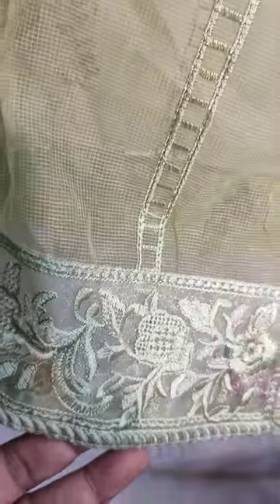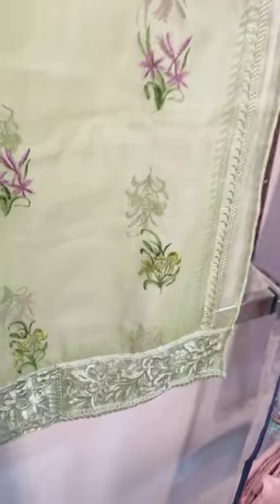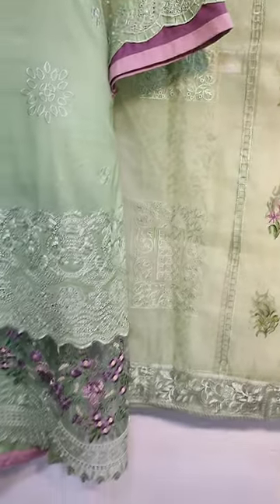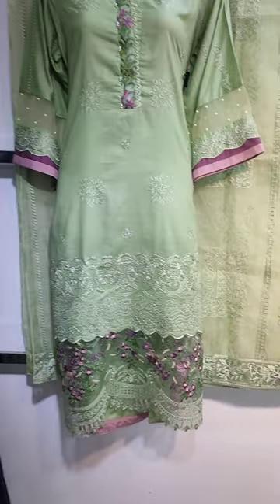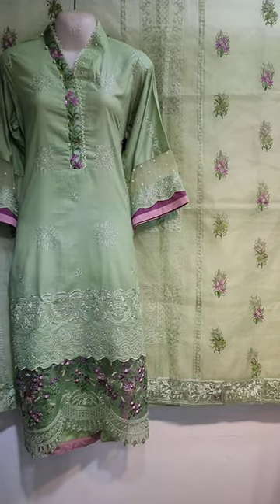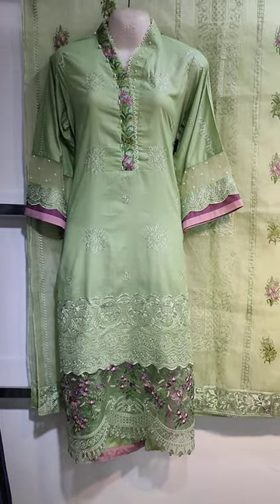Embroidered and ready. The original design — this one is a product.